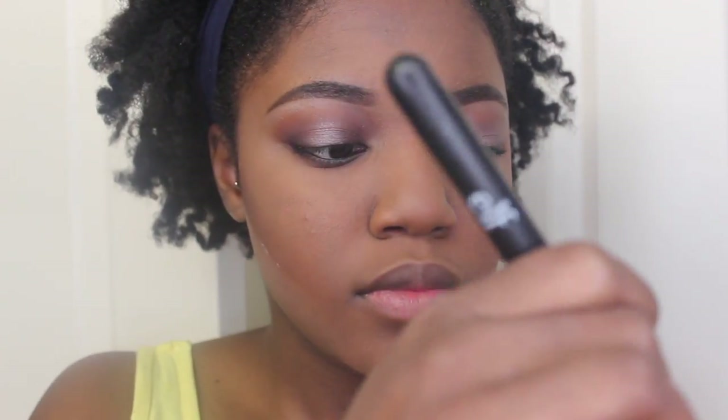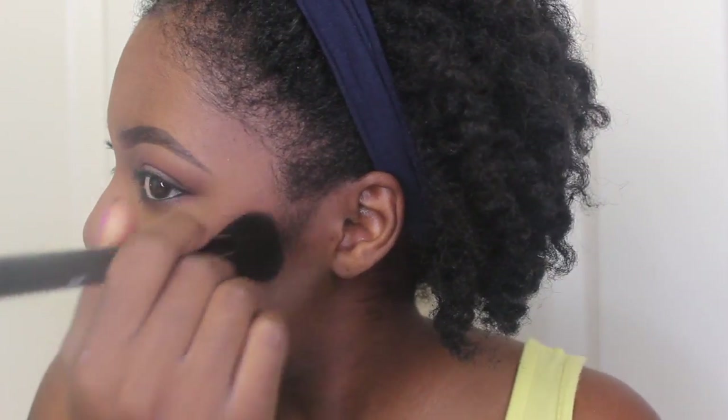Next I'm taking this really pretty blush — my favorite blush — and this is from Sephora. I'm putting that on my cheekbones. Then I'm taking this Colourpop blush and I'm just going to go over the Sephora one, just to add a little bit more shine and glow to my face.